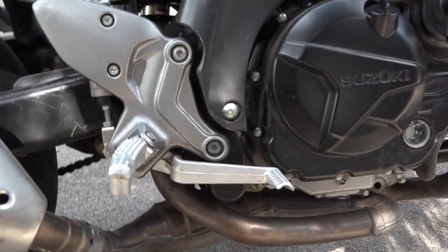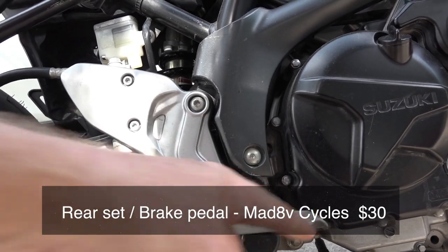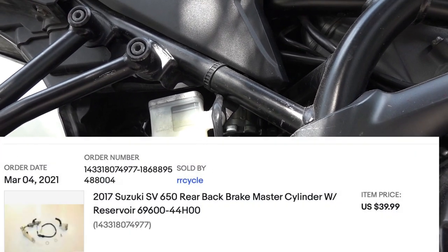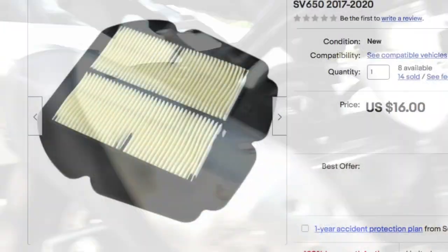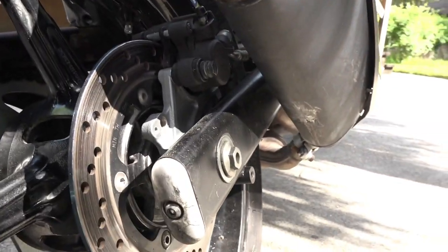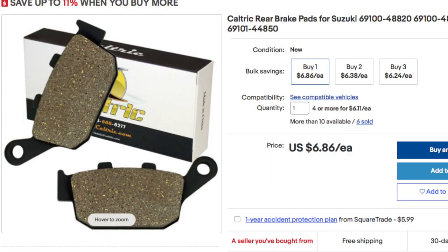Going down to the lower end — this was all broken, so I bought a new foot plate and brake lever. The master cylinder was also broken, so I replaced that as well. I didn't bother doing anything with the exhaust pipe. I also replaced the air filter — the old one was really dirty. Coming around the back, I cleaned the rear brake caliper and put in new brake pads.